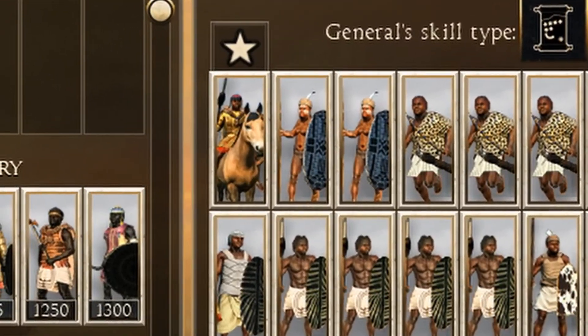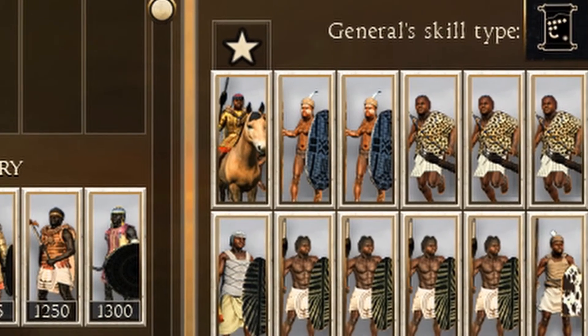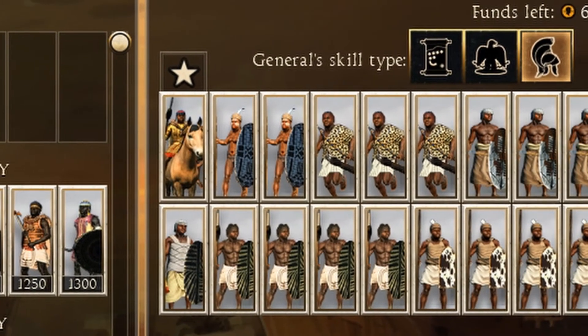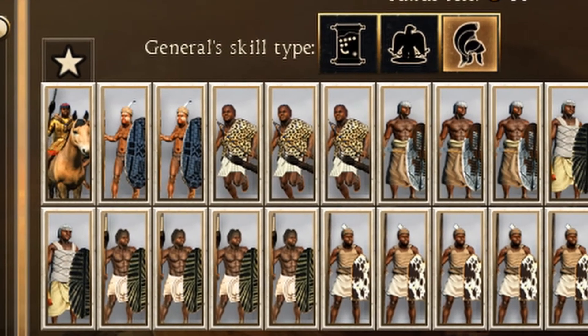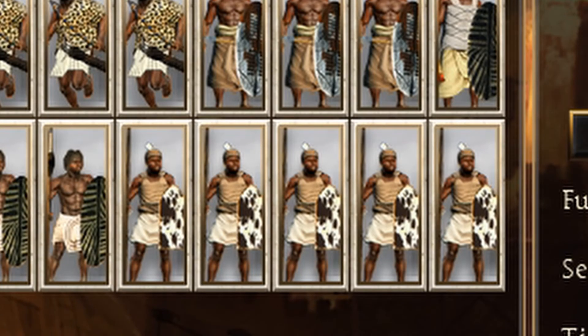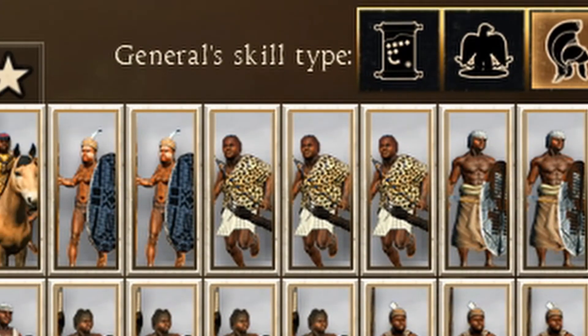We're going to have one horseback general, as it is the easiest way to keep him alive. This will be our only cavalry unit. For the chest, we need something tough and strong which won't break instantly. Therefore we're going to have five pikemen at a cost of 745 each — they will have the easiest time to pin down the enemy. Behind them, we're going to have three cheap archers for range support, for the small price of 75 each.